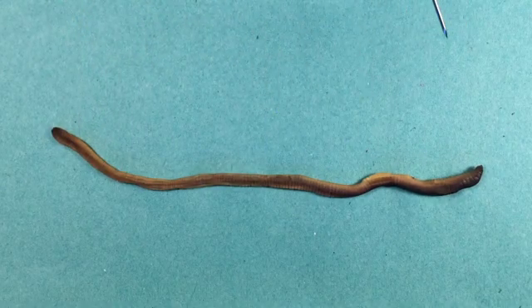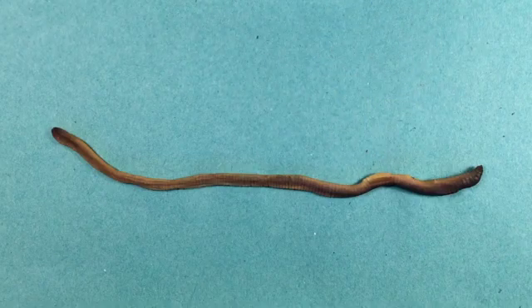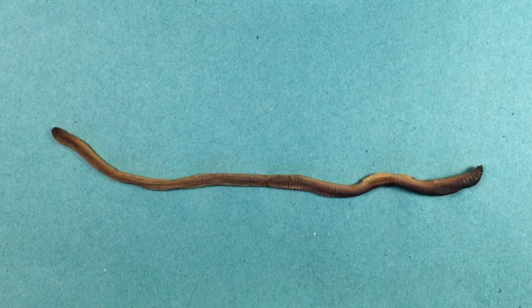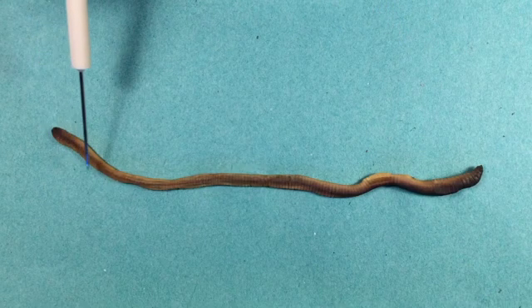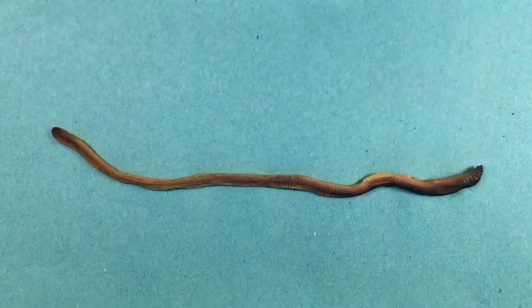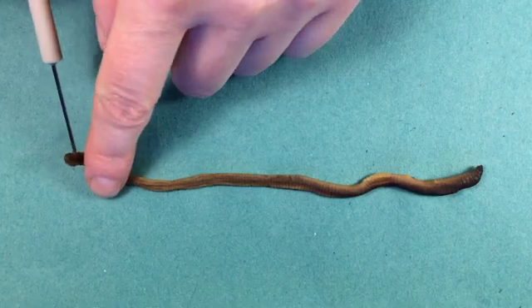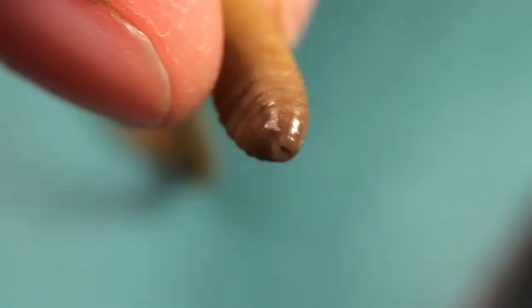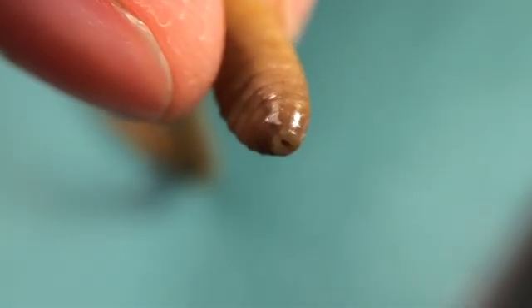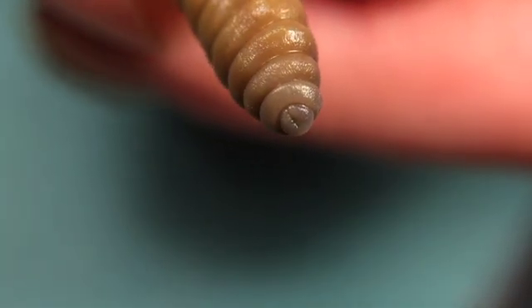A lot of worms that you dig up in the garden aren't sexually mature, in which case they won't have a clitellum. So we need to look at some other features to help us orientate the earthworm. If we look at the posterior section, we can see the posterior end is slightly flattened compared to the anterior end, and we can see that it actually ends in an anus.